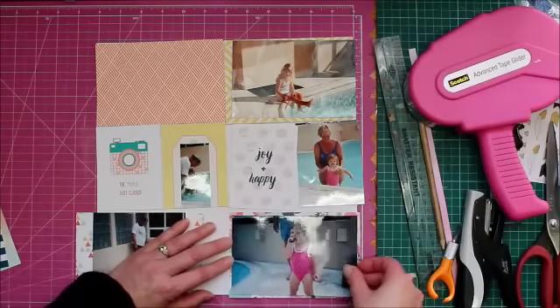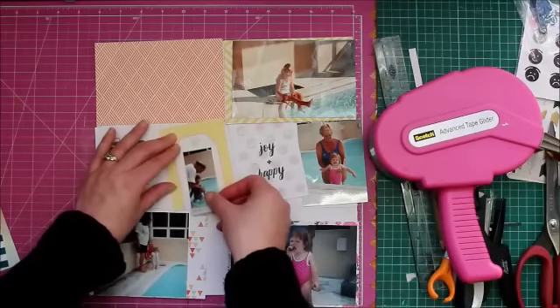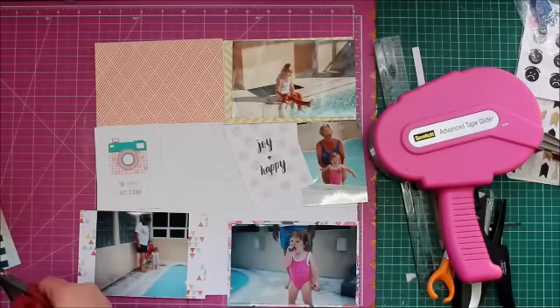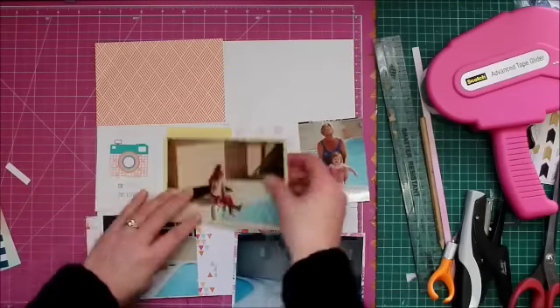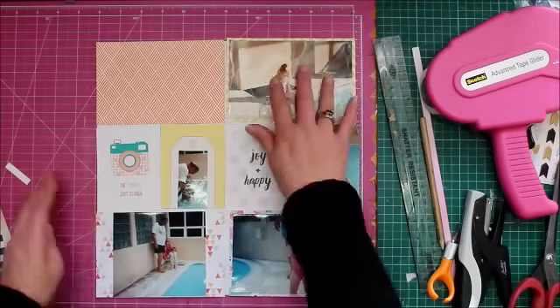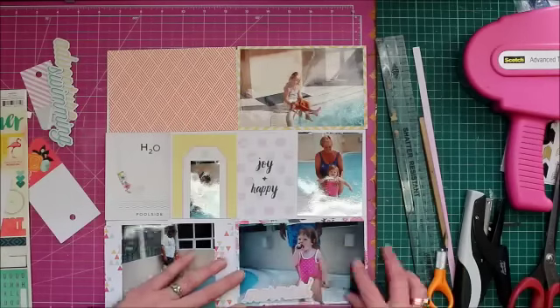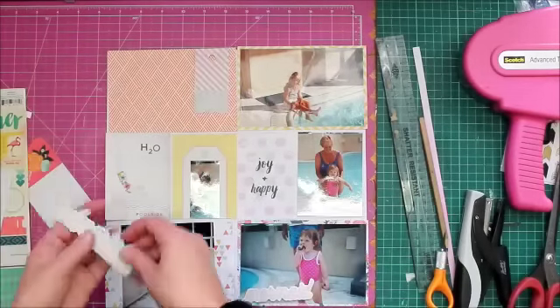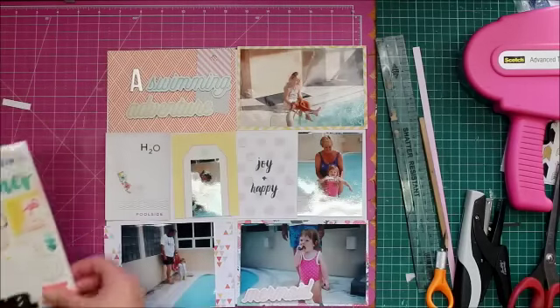Now I can glue my photographs down. That's essentially what I do with all of my pocket pages — I matt my photos, decide where I'm going to put them, and once I have a layout I'm happy with, then I embellish.